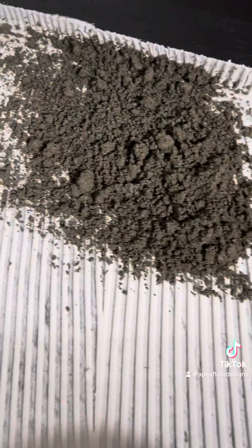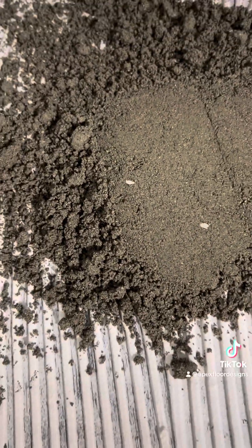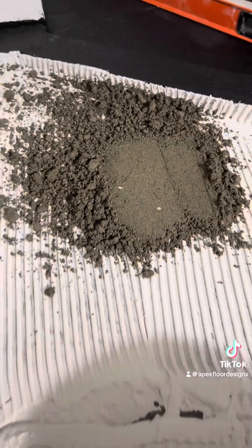Then you just start filling this thing full of mud. Get a good layer in there that you can walk on and work on. Then walk it down and pack it down — that embeds it into that thinset. So this thing's locked in when you pack it all in.